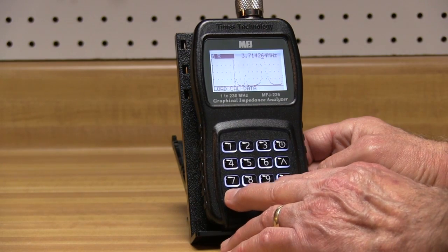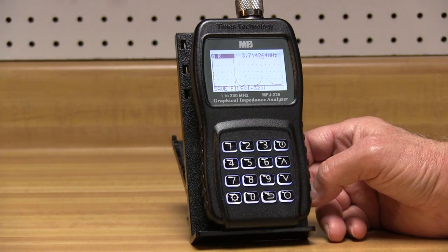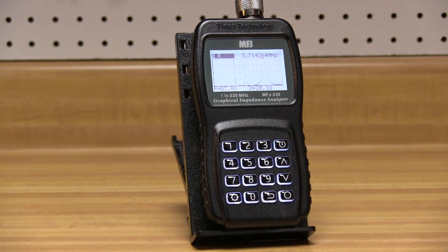32 memory channels let you capture screens of measurements made in the field for download into your PC via the mini-USB port.